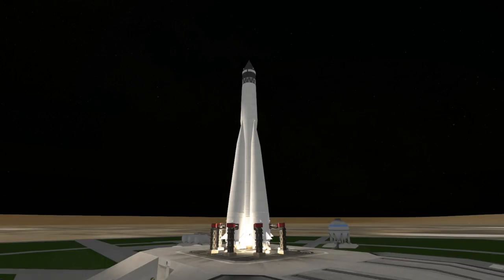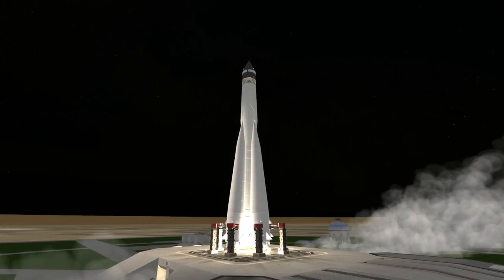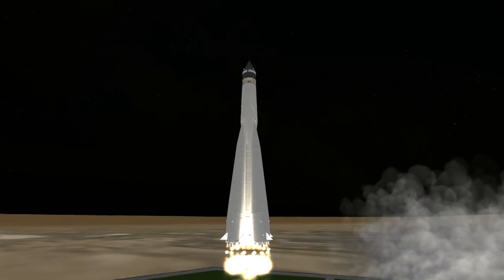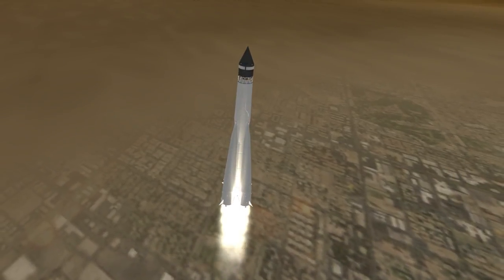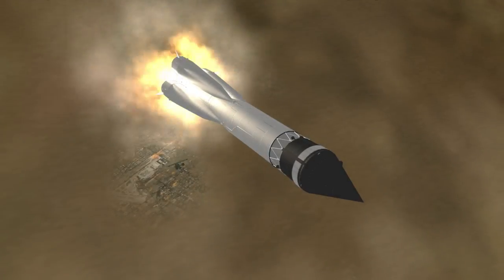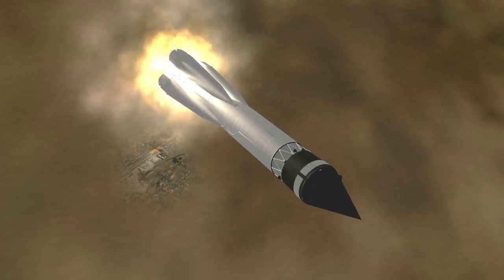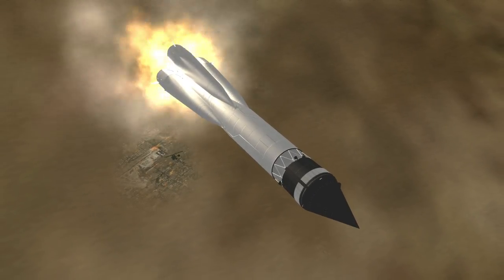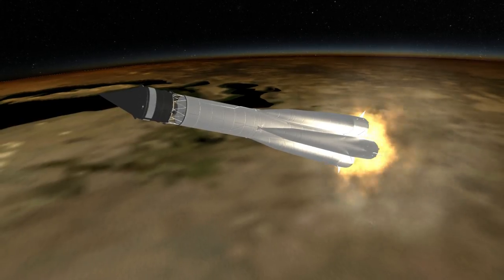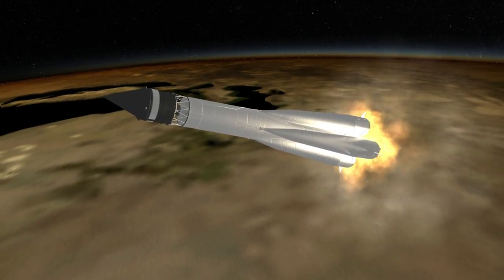Luna 3 was launched on October 4th, 1959 at 53 minutes past midnight UTC from Site 1 at Baikonur Cosmodrome. Its mission was to build on the success of Luna 2's precision impact on the Moon, by flying by the Moon on a free return trajectory. This would allow it to take pictures of the far side of the Moon — the first time anyone would have any inkling of what was on that side — and then instead of being flung out into interplanetary space, it would be on a trajectory bringing it closer to Earth to transmit the photos back.